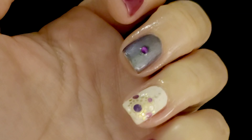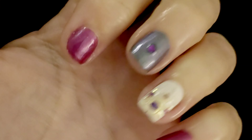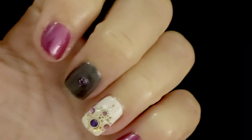Hi everyone, Mozart Manny back with another video. Today I'm going to share with you what it took to get this sticker off my ring finger, so keep watching to find out how.